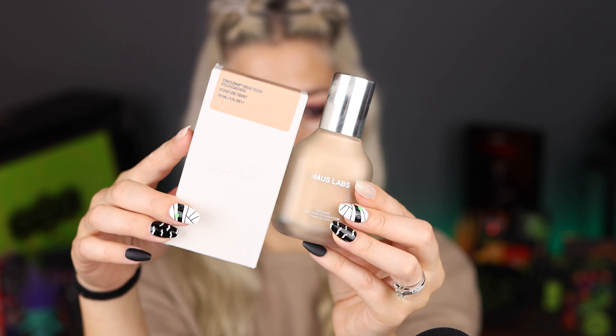Without further ado, let's jump into this video. For this review, let's start out with the foundation. It's $45 and you get a standard one ounce size. The bottle and the packaging are very luxurious, so this is definitely a more high-end feeling than House Labs' original branding, which was at Amazon.